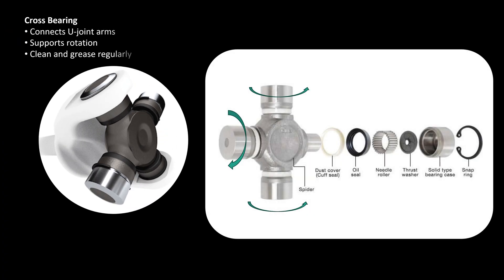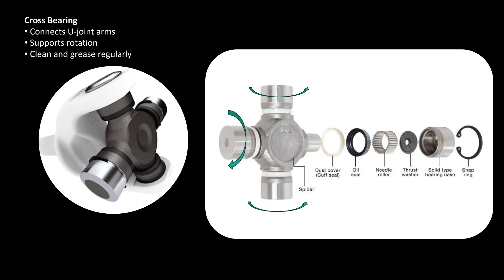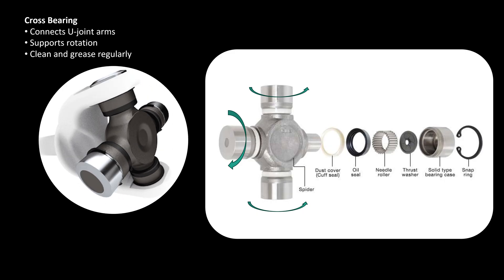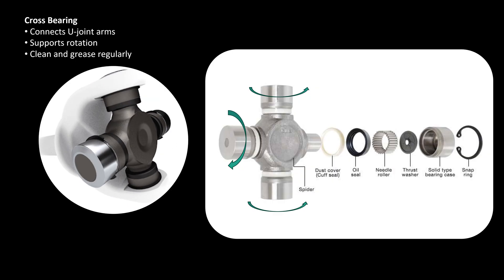The cross bearing sits at the centre of the universal joint. It connects the arms and supports rotation smoothly with needle bearings. This small part is critical and must be kept clean and greased to avoid damage or failure over time.